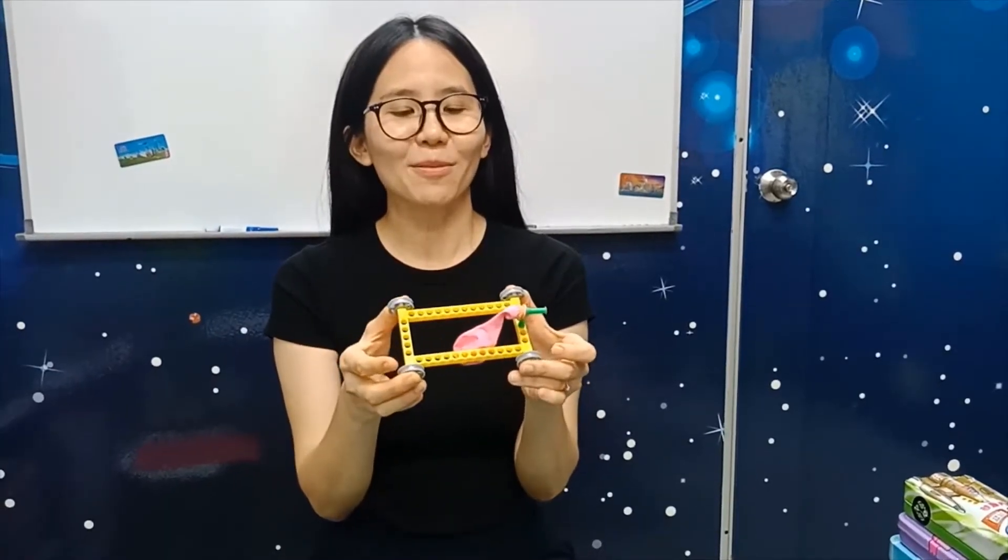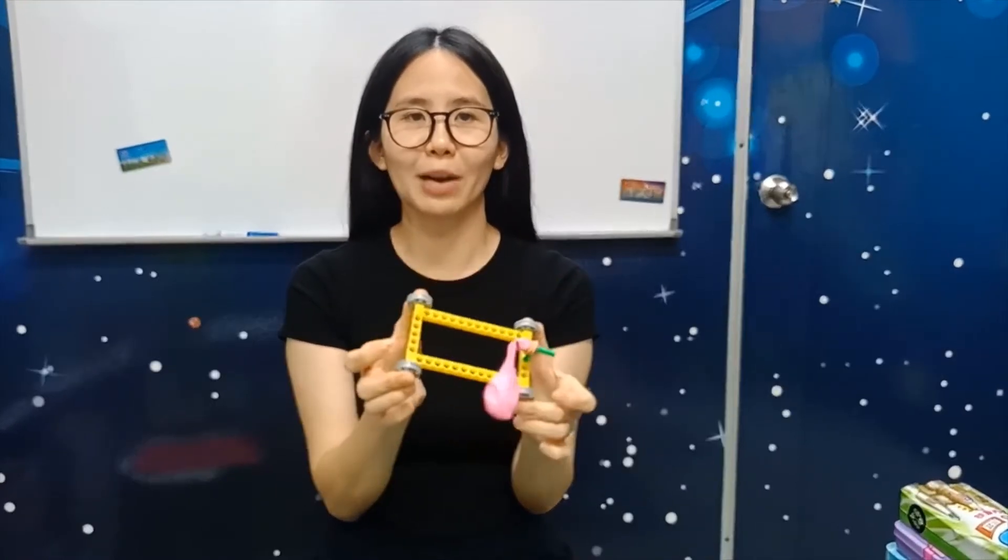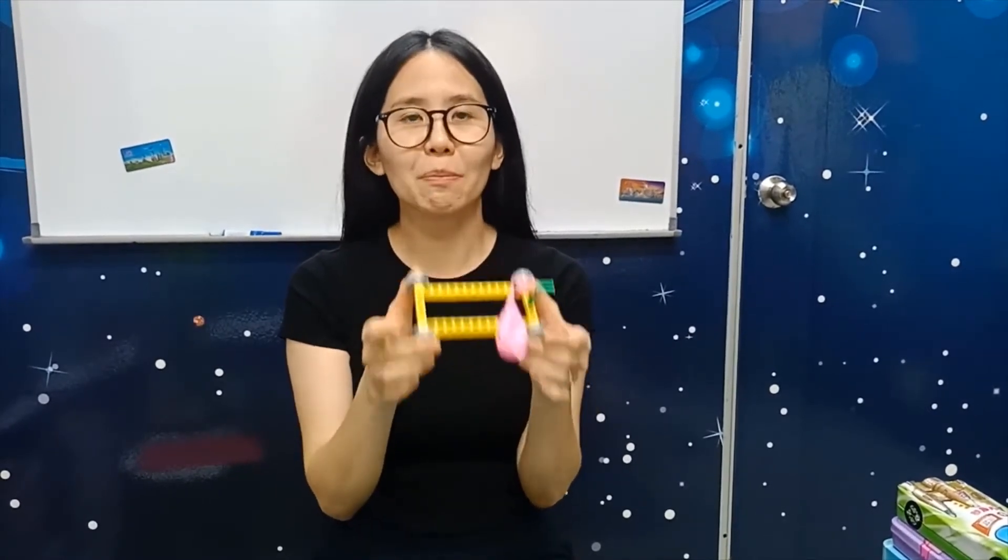We are back with our car. Our car looks very simple, right? But you can actually play with it.